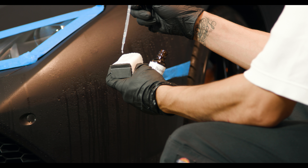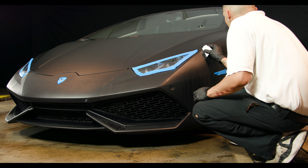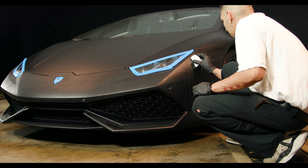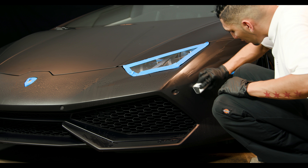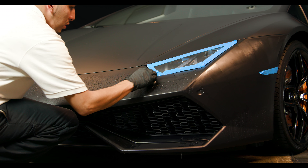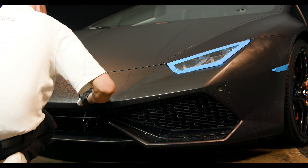Step 1. Tape off your headlights, badging, and any other adjacent non-paint surfaces. Then spray the Matte Paint Coating Pro Prep onto the panel and wipe off with a clean microfiber towel. This will remove any excess contaminants or residue and provide anchor points for bonding.